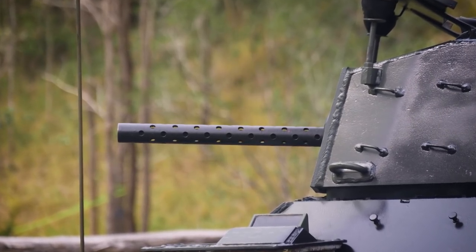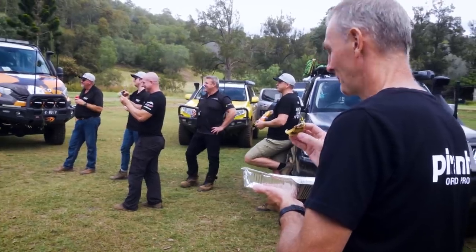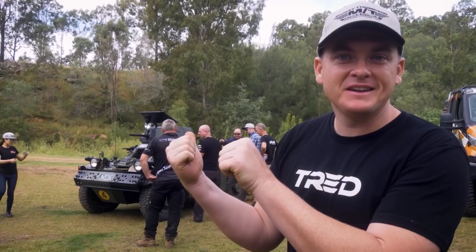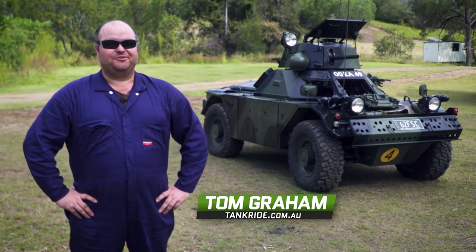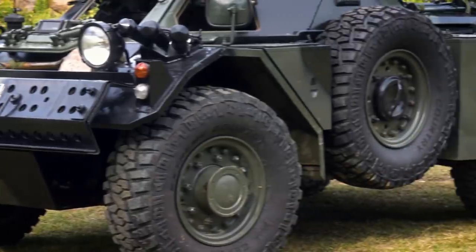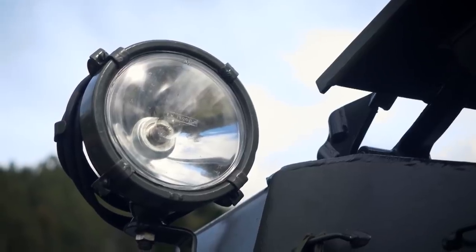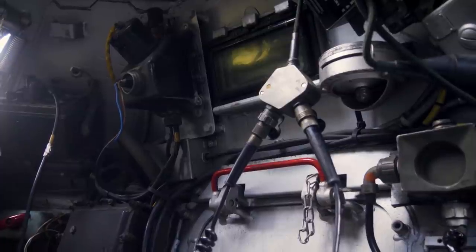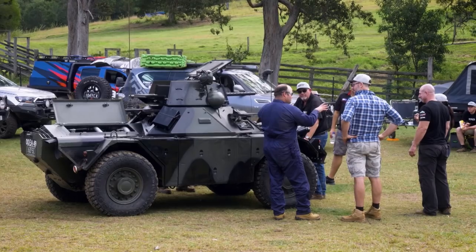Hey Simon, that tank's got bigger guns than you. This is Tom. G'day, my name's Tom. Behind me is my 1962 Ferret Scout Car Mark II. It's an ex-British Army vehicle — they used them from 1952 all the way up to Gulf War I. This one in particular was used by an infantry regiment in West Germany for about 15 years during the Cold War. Predominantly it was armoured reconnaissance — most of these vehicles were attached to an armoured tank regiment, and their job was to go out, find the enemy, radio it back and hopefully not get blown up in the process.